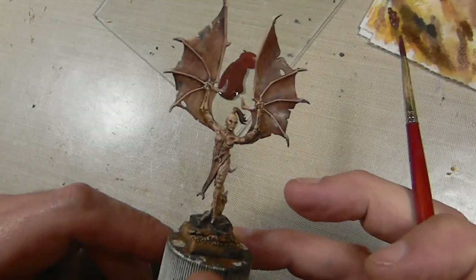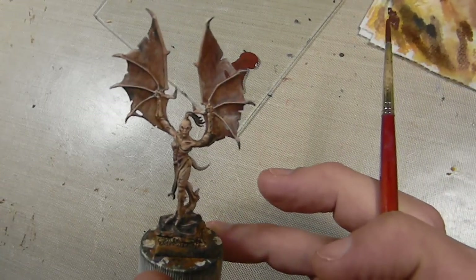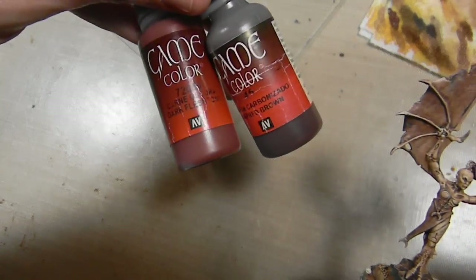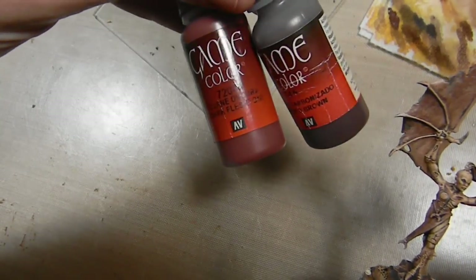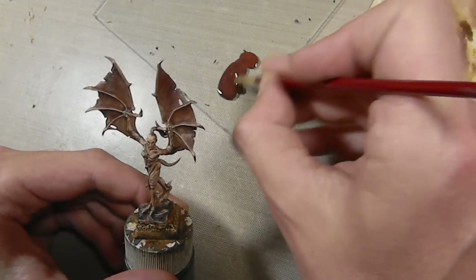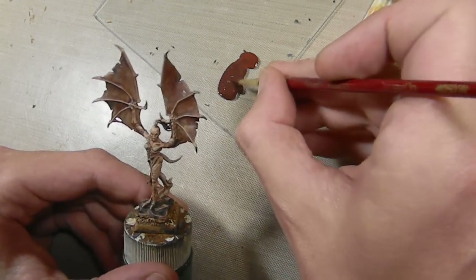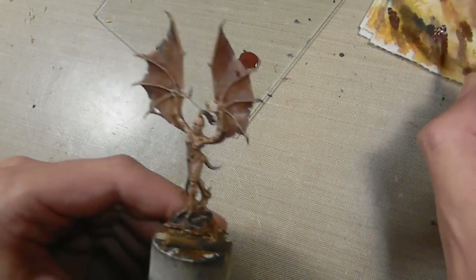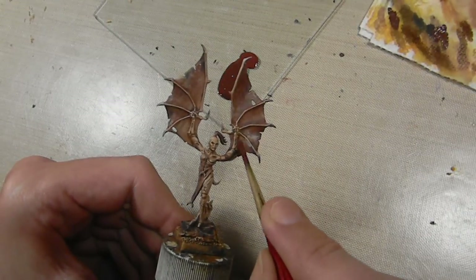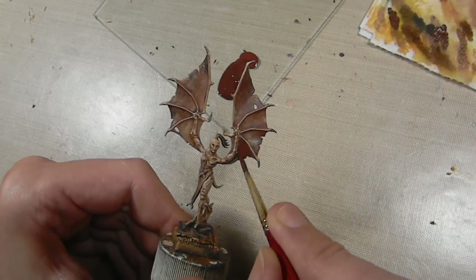So the first step after painting the flesh is doing the base coat. I'm using a mix of Vallejo Game Color Charred Brown and Dark Fleshtone — mixed almost 50-50, maybe a little bit more of the Charred Brown. And very simply, painting the wing area.